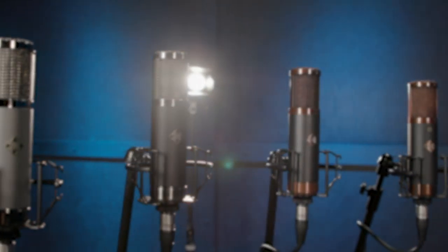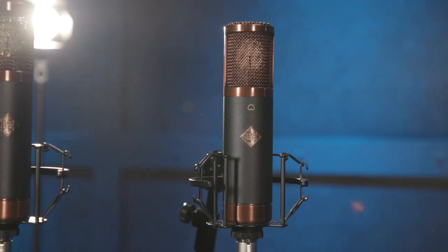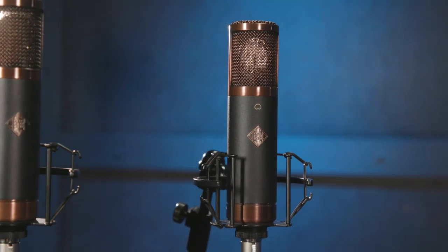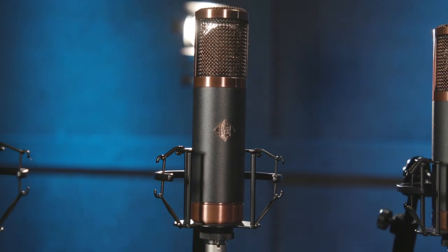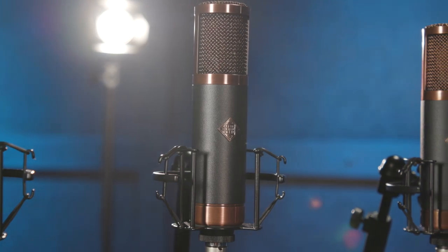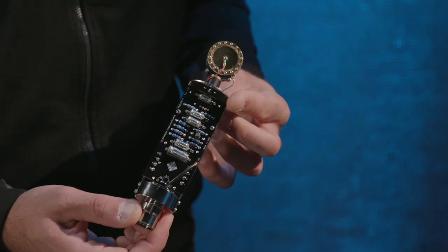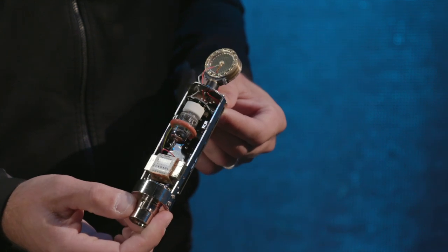The first microphone I want to talk to you about is our Copperhead Circuit. You may remember this from our previous RFT line where it was called the CU-29. It's been reintroduced as the TF-29 Copperhead, which is a cardioid-only microphone, and the TF-39 Copperhead Deluxe, which is a three-patterned version with cardioid, omni, and figure eight. Inside these microphones, the circuit is based around a Lundahl transformer from Sweden, a GE Jan New Old Stock vacuum tube, and a one-inch large diaphragm capsule.